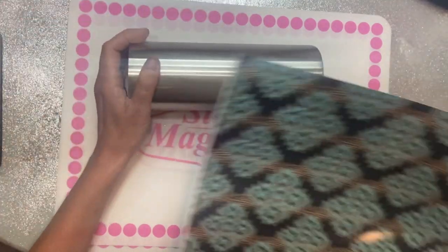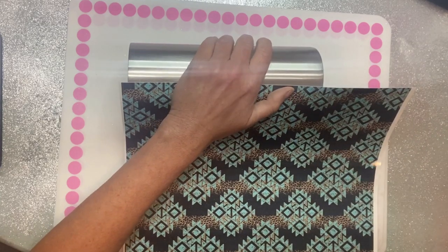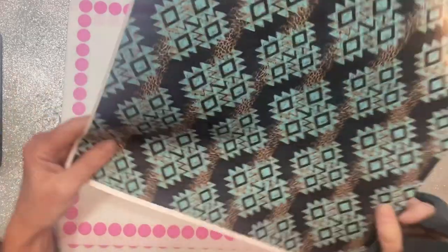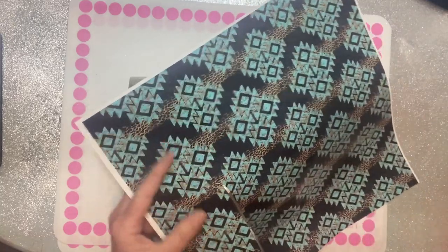This will be more of just a basic start-to-finish process. I've got a 24-ounce plump from the Steel Magnolia, and I've taken my 60-grit sanding block and lightly sanded it. I usually take a paper towel or a coffee filter, put a little rubbing alcohol on it, and then wipe it down after that.